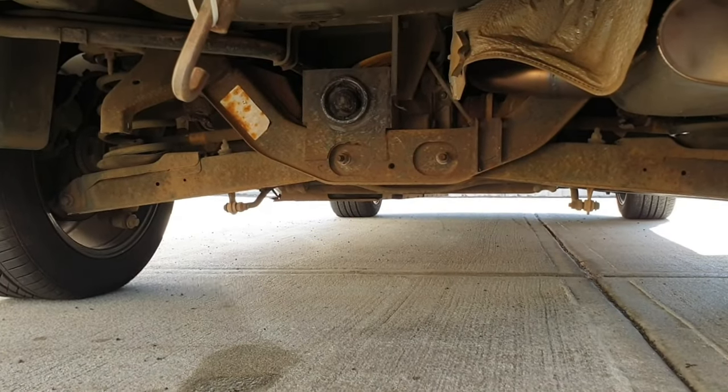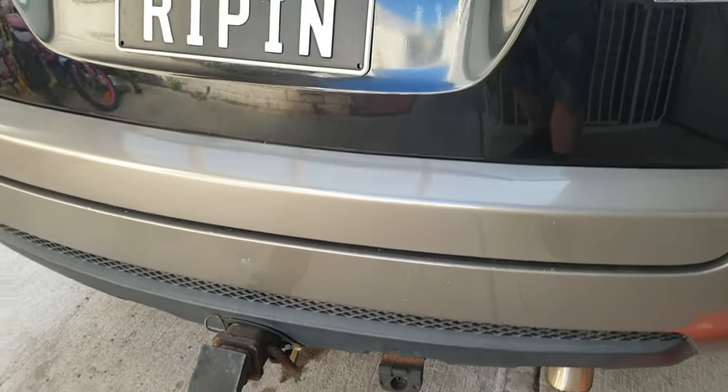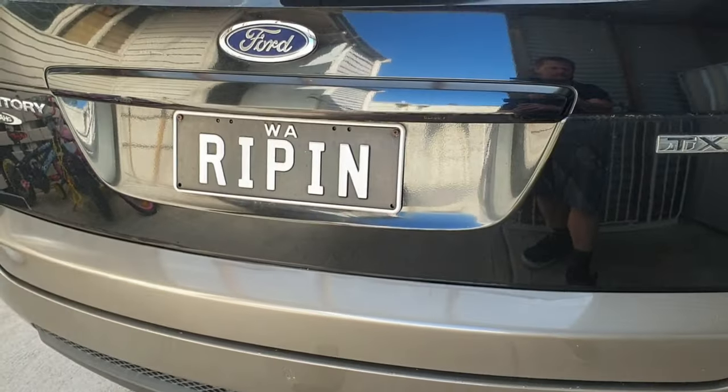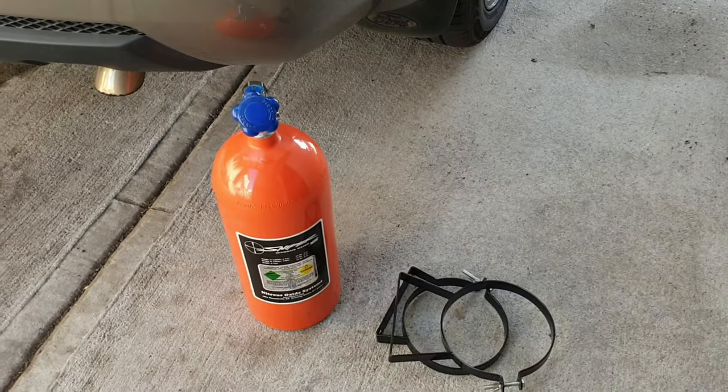Last video we took the mount for the spare wheel out, because it was already screwed anyway and we couldn't actually get it out. But yeah, we'll get on to mounting this big puppy.